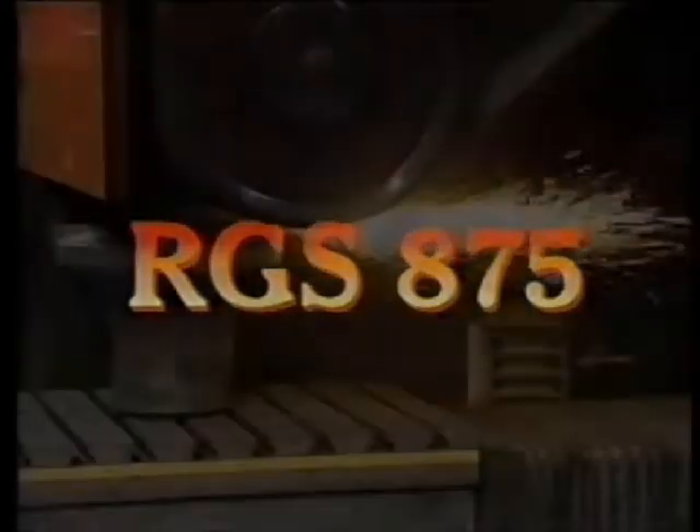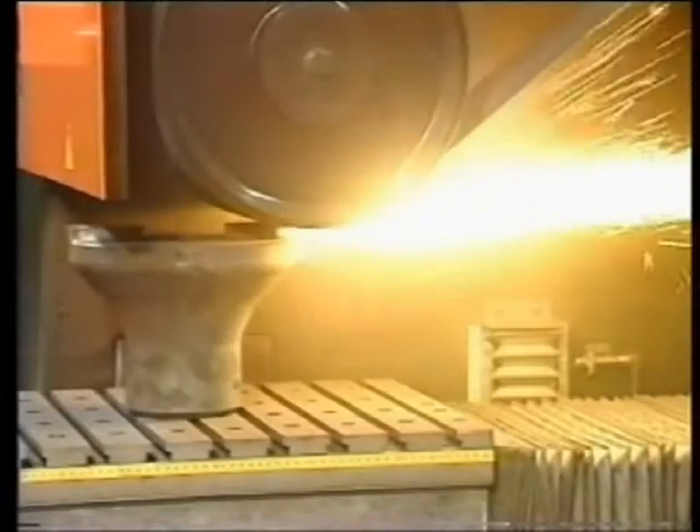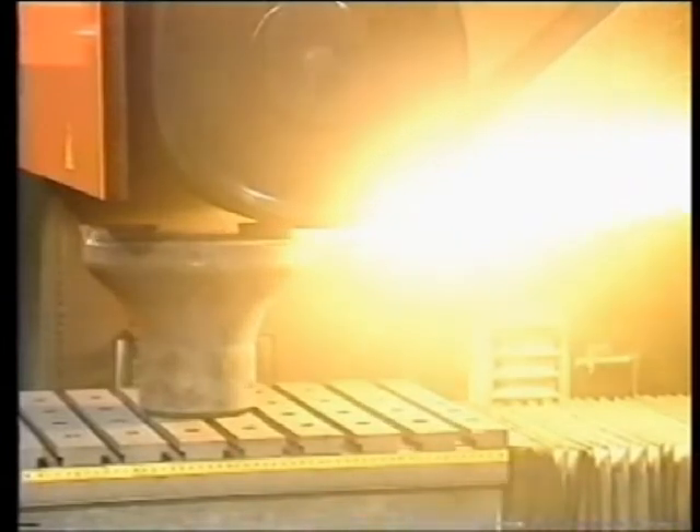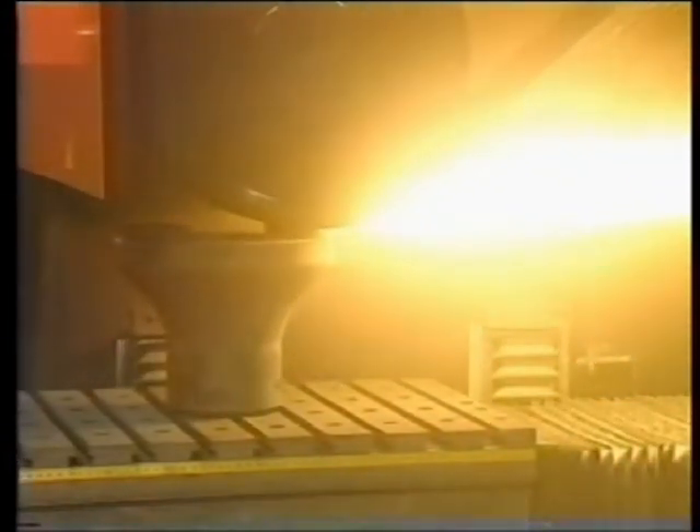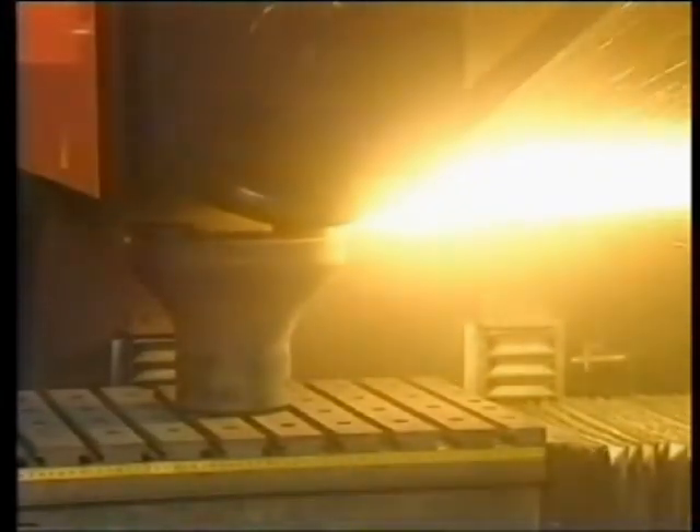RGS 875. The RGS 875 offers the latest advances in reciprocating bed technology. It is equally at home whether grinding large castings or high quantities of small castings.